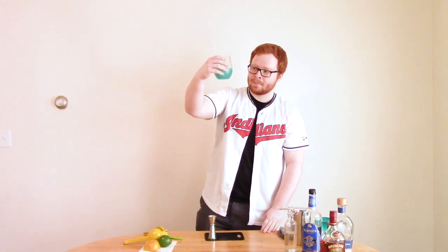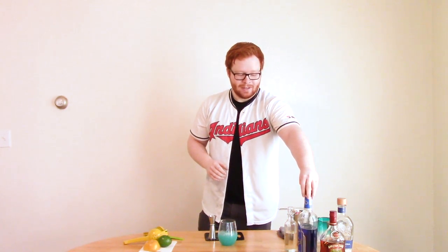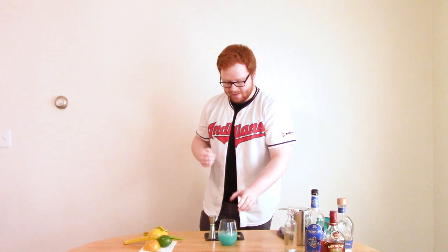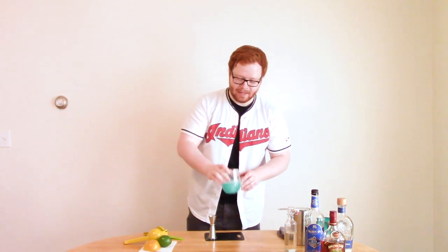That is nice. Unfortunately, no matter how much blue curaçao you use, you're not going to get the dark Case Western navy blue, but I think this looks pretty great. So let's give it a taste. Yeah, that is good.